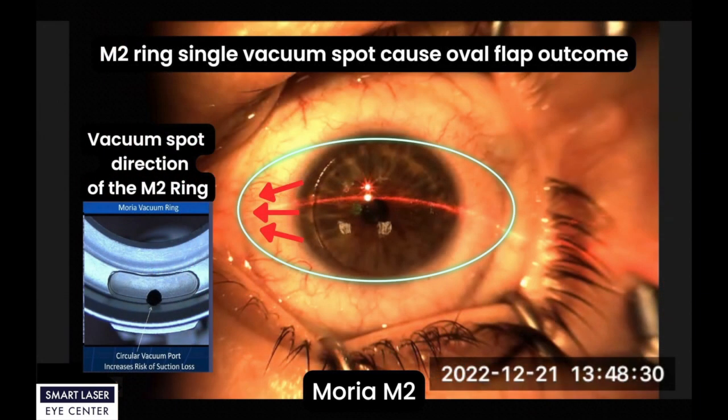Another finding about the M2 ring is that there is only one vacuum spot under the M2 ring. During the vacuum procedure, the elevated vacuum may pull the subconjunctiva to the vacuum spot. This may cause an oval flap outcome after the flap is cut.